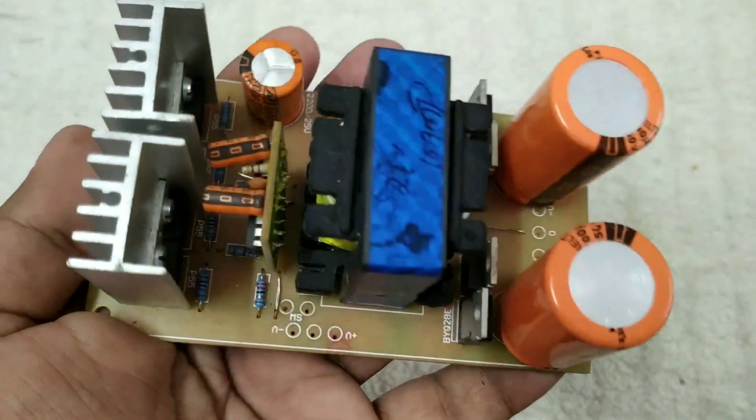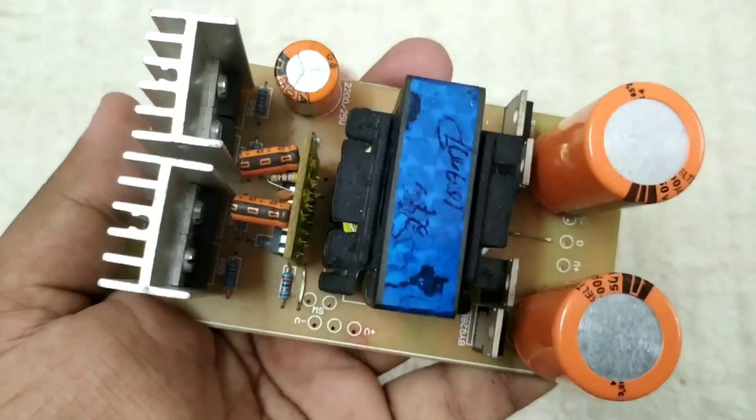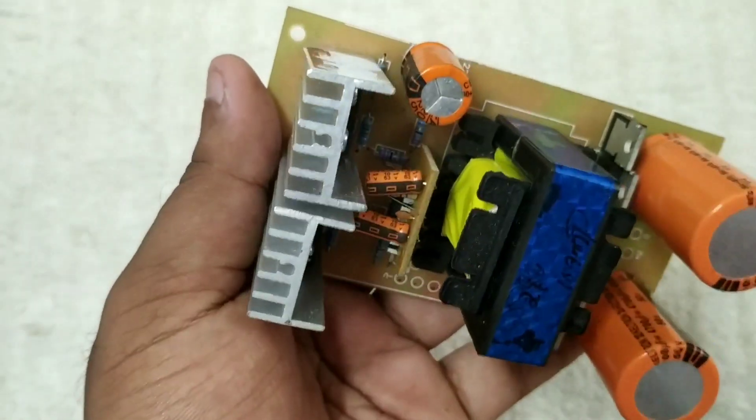It has a lot of components like this. It has a capacitor, a lot of resistors, a lot of MOSFETs, and a lot of diodes.